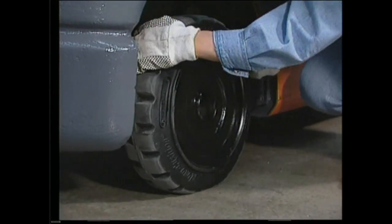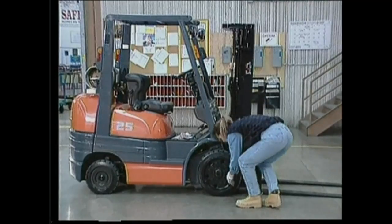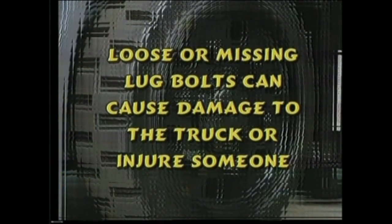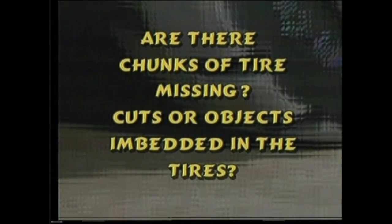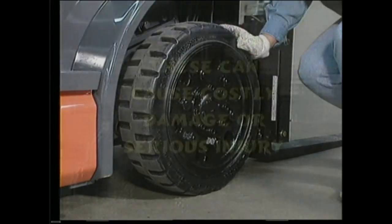Next, inspect the tires and wheels on the right side of the truck. Ensure the overhead guard is in good shape. Are the lug bolts present and tight to the touch? If not, call for repairs — loose or missing lug bolts can cause damage to the truck or injure someone. Do not operate the lift truck until repairs are made. Are there chunks of tire missing, cuts, or objects embedded in the tires? How about wire, plastic strapping, string, or foreign objects lodged behind the wheel? These can cause costly damage or serious injury.